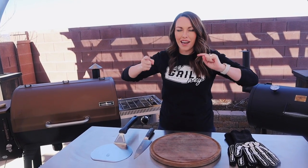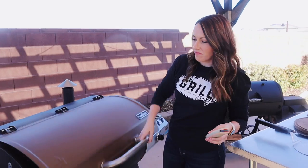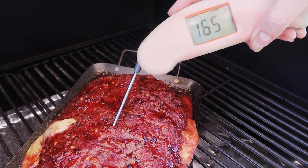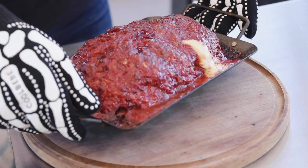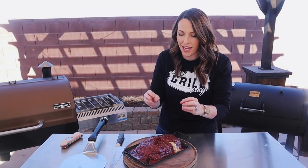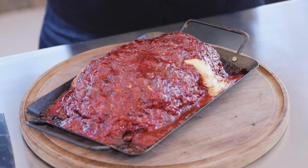Meatloaf has been on for four hours — it is time to check the temperature and most importantly to look at the beautiful color we've gotten on the outside. We did have a little bit of cheese spillage but not a ton; I'm not super worried about it because I know there's still going to be a ton of cheese inside. Now we have to wait — give it a good 10 to 15 minutes before we try and move it off the grill pan onto a cutting board, so the cheese can stop being total molten lava and the meatloaf can tighten up just a little bit.